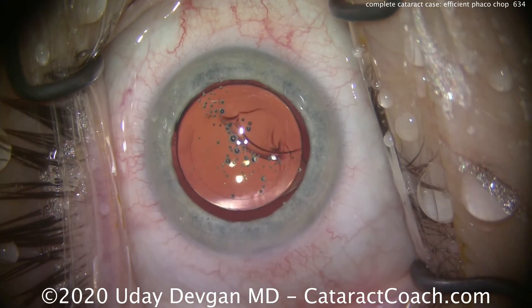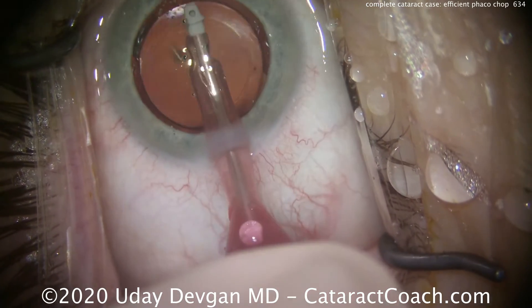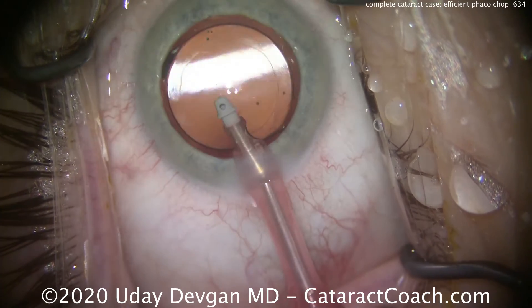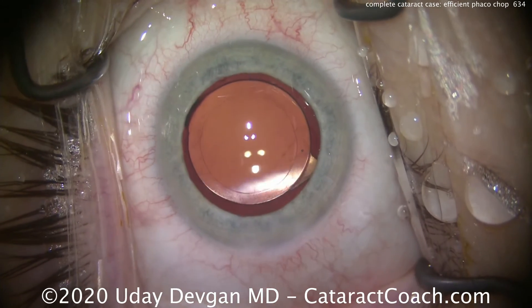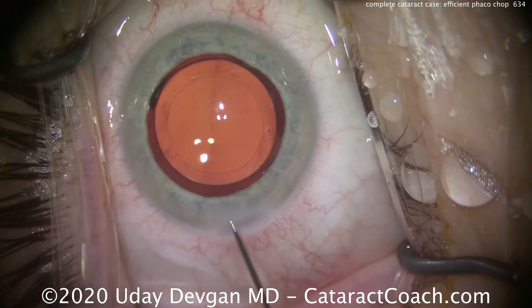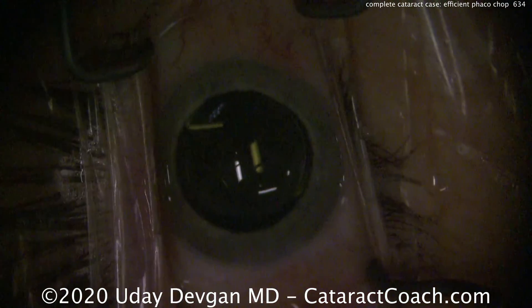Let's get the I/A probe back in the eye and make sure we wash all this out. It's going to add a little bit of time to our case — that's no problem at all. Much easier to remove the viscoelastic now than to have a pressure spike tomorrow or the day after. Nice good clean up there — beautifully centered lens. Let's seal this up and call this a day. That was a beautiful case; hope you enjoyed and hope you tune into our channel.